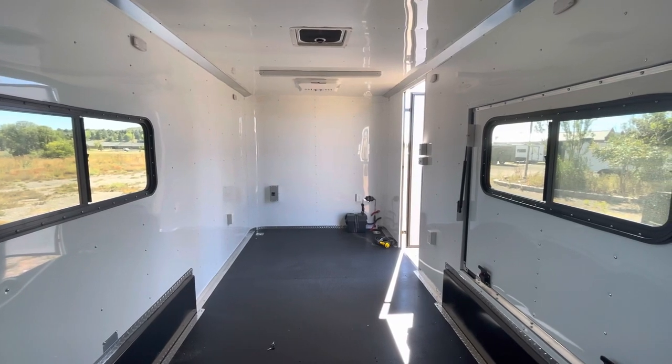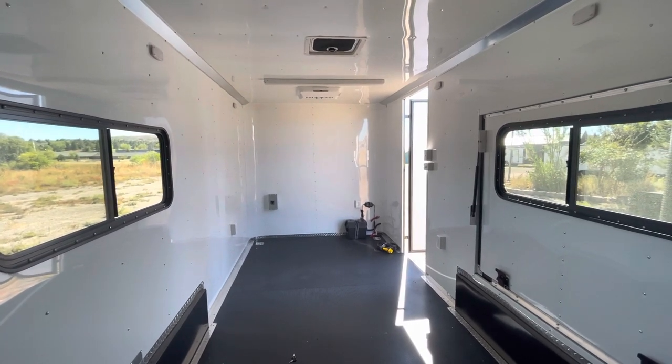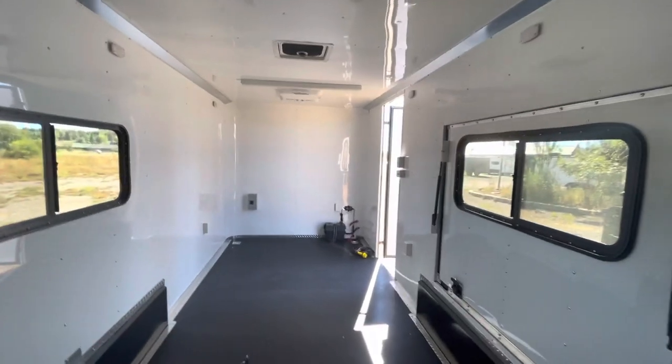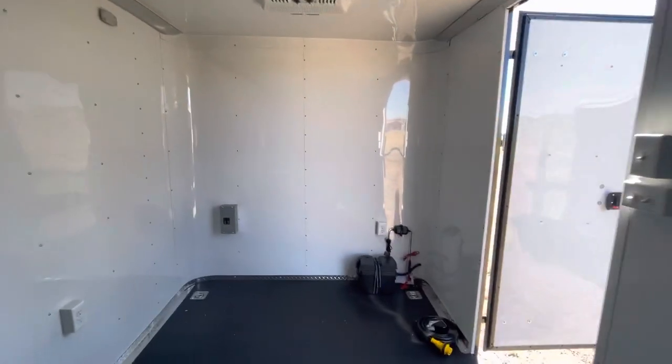We can get this delivered right to your door — we ship literally every single day, it's a very simple and easy process. Reach out to us by email at sales@getmytrailer.com, you can also reach us at 303-688-8485. And if you're watching us on YouTube, be sure to like and subscribe.